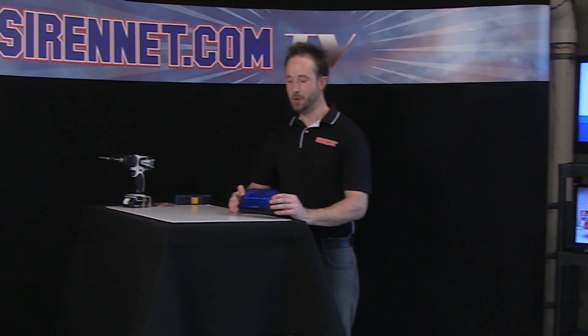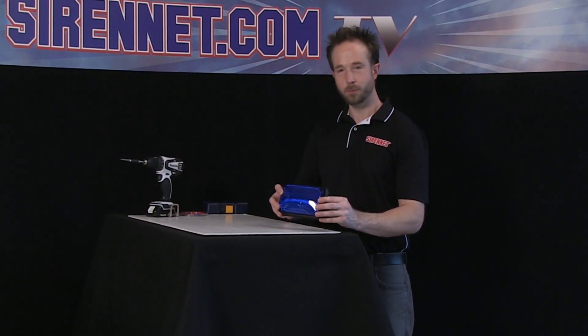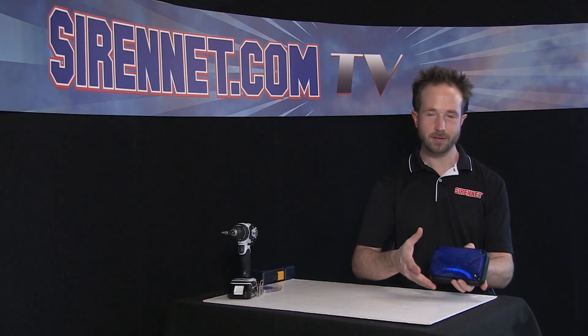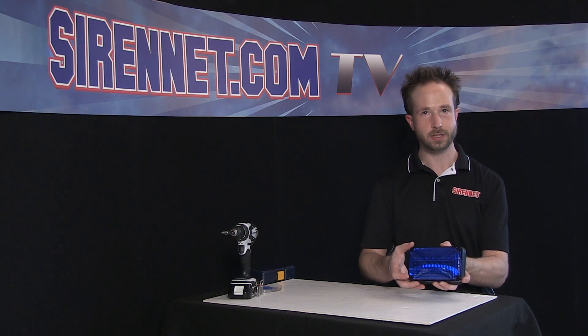Well, thank you, Stuart. You've told them exactly what I have here in my hand. We'll go ahead and start taking it apart, show you the inside goodies of this 600 Series LED Lighthead that Whelan Engineering makes.